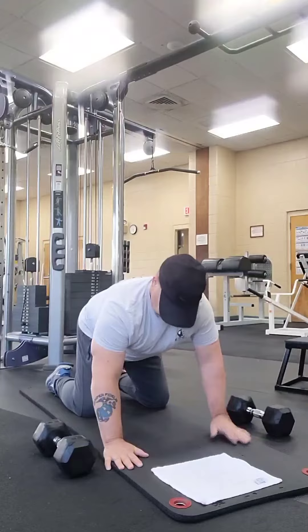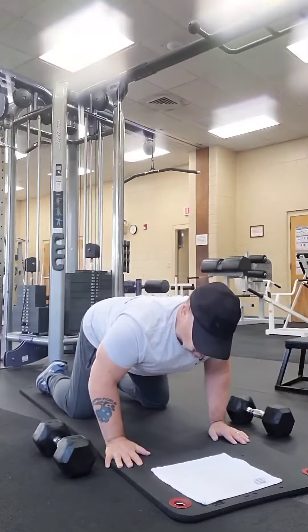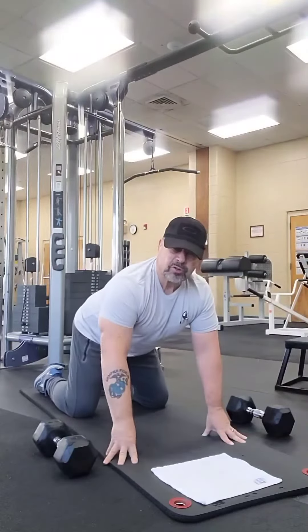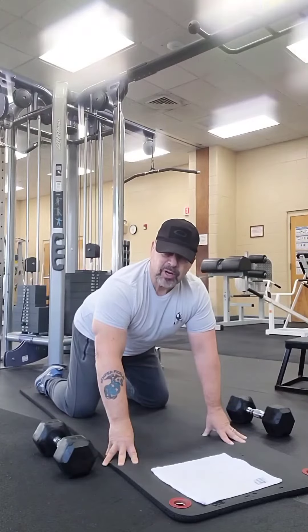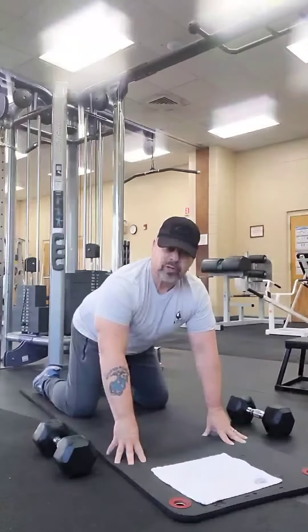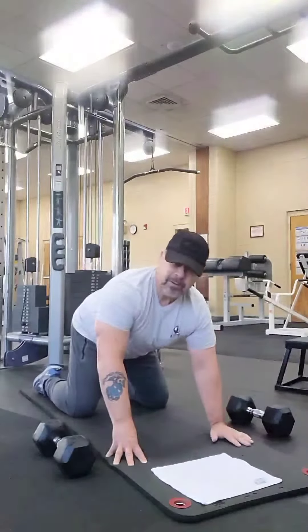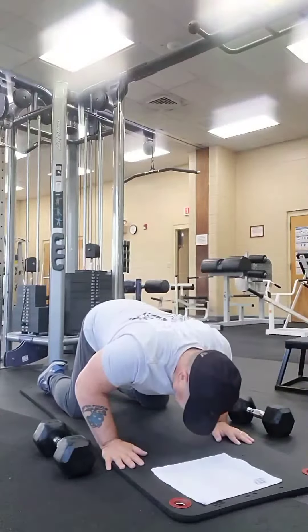Put your hands down on the ground. Now lean forward and see if putting any kind of weight on your hands is going to hurt your wrist. If it does hurt your wrist, stop. Don't do this exercise. You're going to have to build up the muscles in your wrist and we'll do that in another video. But for now, those of you that can lean forward and your wrists aren't hurt — okay, you're feeling good. That's a good start.